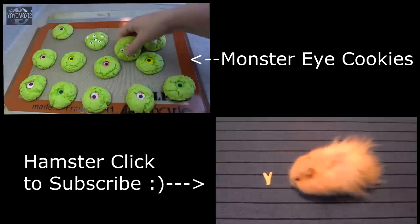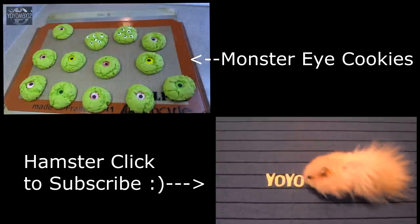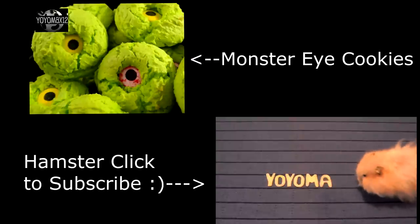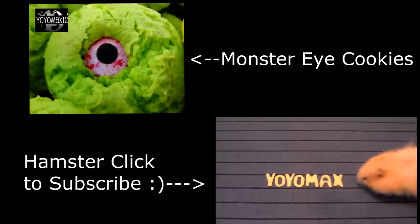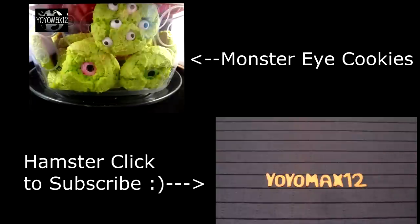Another really fun and easy Halloween treat to make are these monster eye cookies — they actually start off using a cake mix and are delicious. If you want to see that video, click right on your screen or see the link in the description box below. If you want to make sure you don't miss a single Halloween recipe this month, please subscribe to my channel by clicking on the hamster. Thanks for watching!